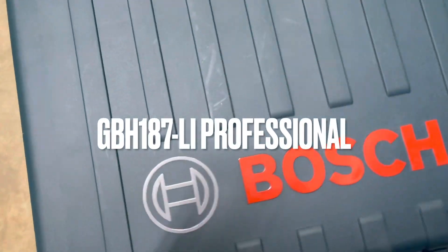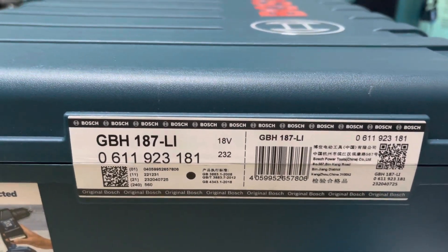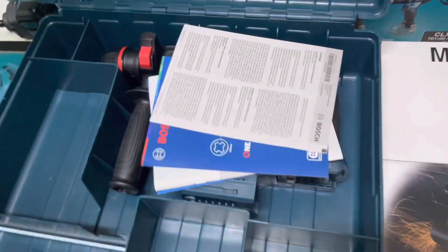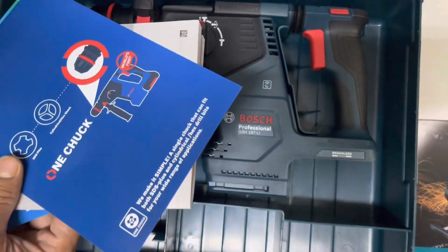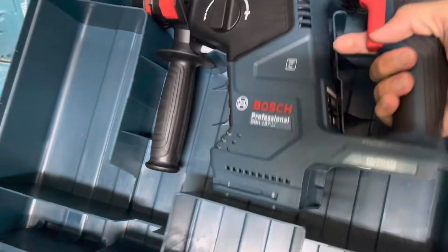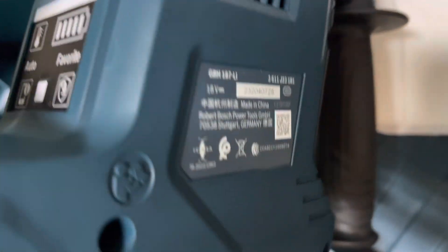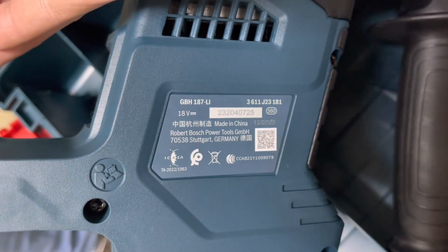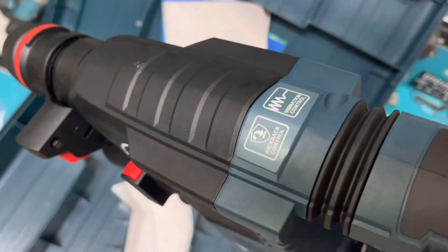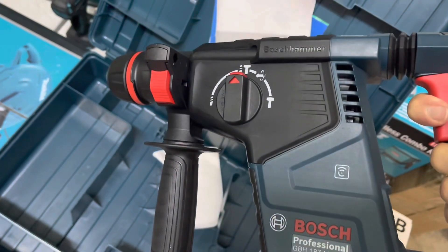Hi guys, today I want to share with you the Bosch GBH187LI Professional Cordless Rotary Hammer with STS Plus. It is the efficiency champion for drilling holes fast with just one battery charge, with better protection by kickback control and vibration control. It features an optimized brushless motor and mechanism for faster work, compatibility with dust extractor solution GDE18V-16, and battery status at a glance on the HMI and smart app for customized settings.